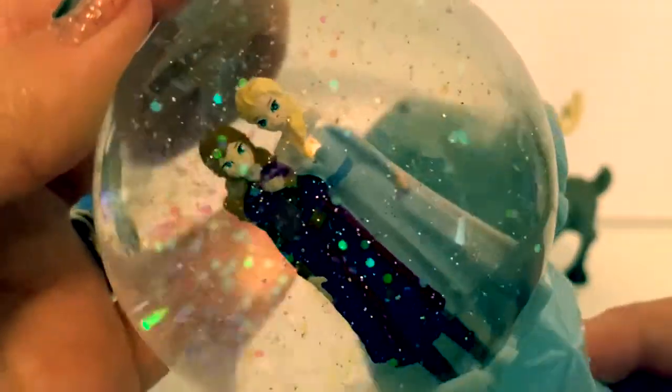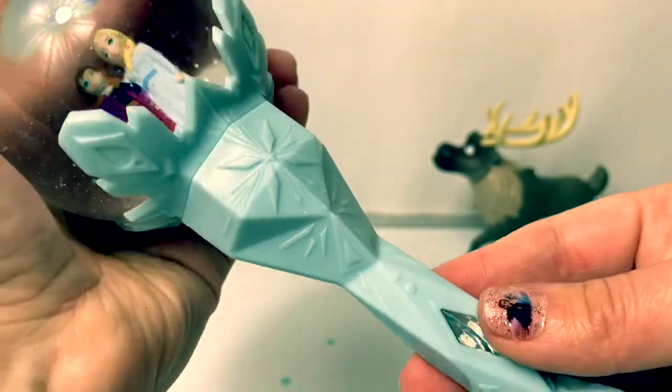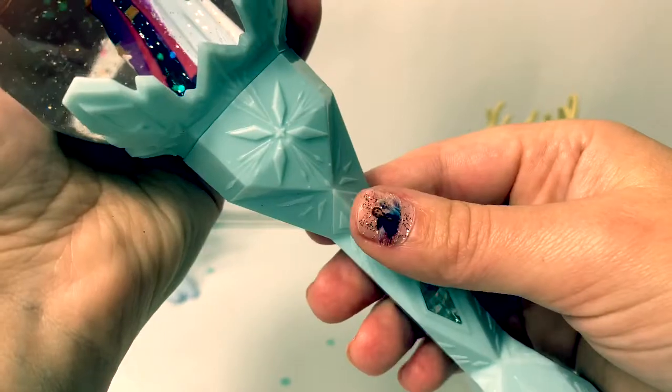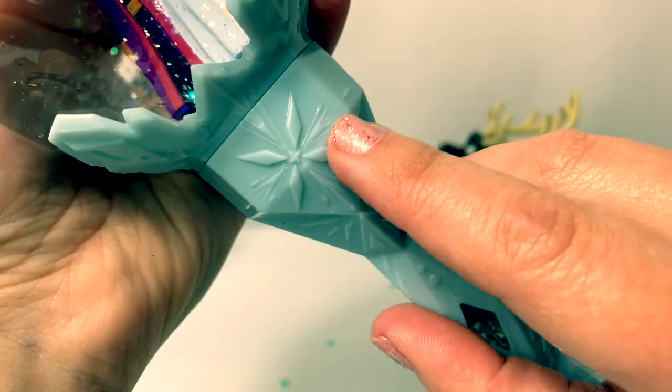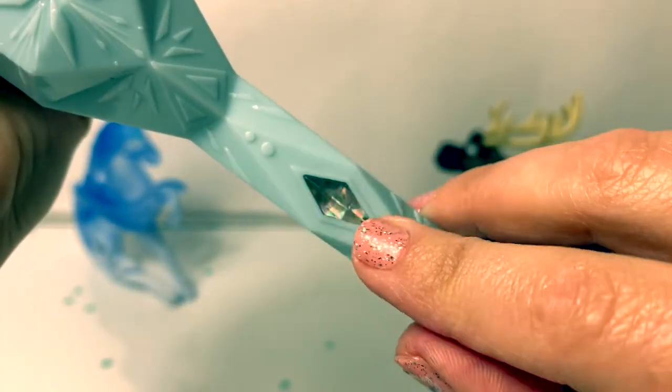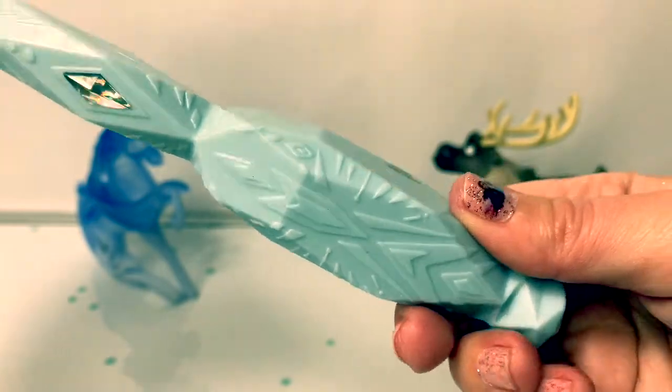Really pretty! With the light back on, let's take a closer look at the scepter. It's a light blue. Looks like there are pictures of snow crystals on here. And the designs on the scepter are raised. The button that plays the song looks like an ice crystal. There are some more pretty designs on the end.